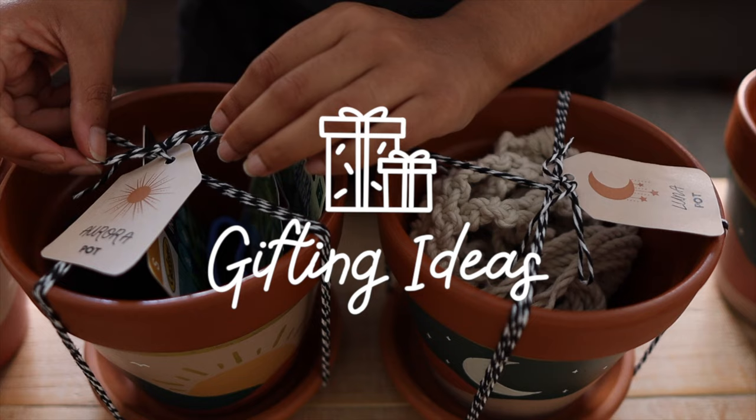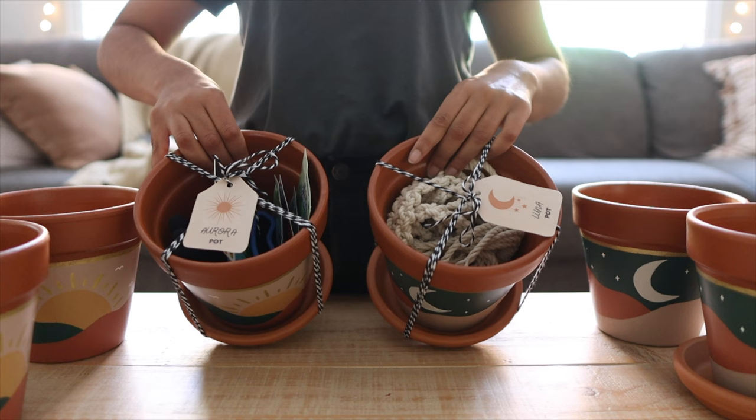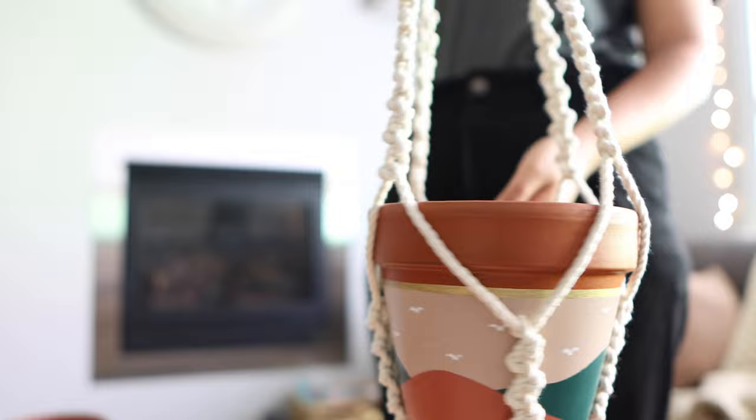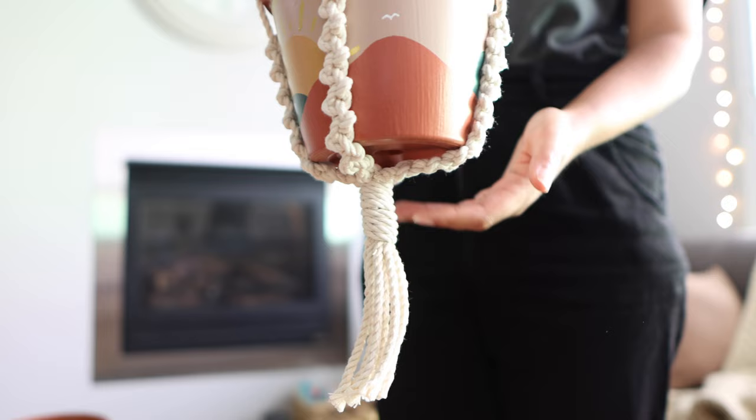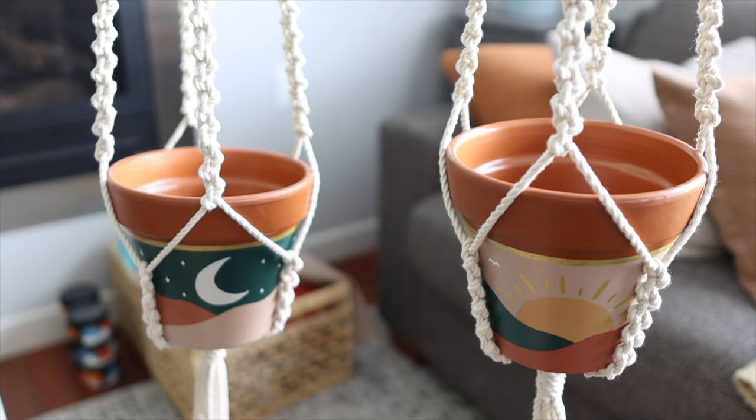To finish up, let's talk about gift ideas. These pots are obviously great on their own, but I had a lot of fun creating little hampers by placing a few items inside the pot as a surprise. The first hamper idea was for the home decor lovers in my life — inside the pot I placed one of the macrame plant hangers I made in my last video. If you want to learn how to make one, it's super simple and I've got the full tutorial up on my channel, linked in the description.